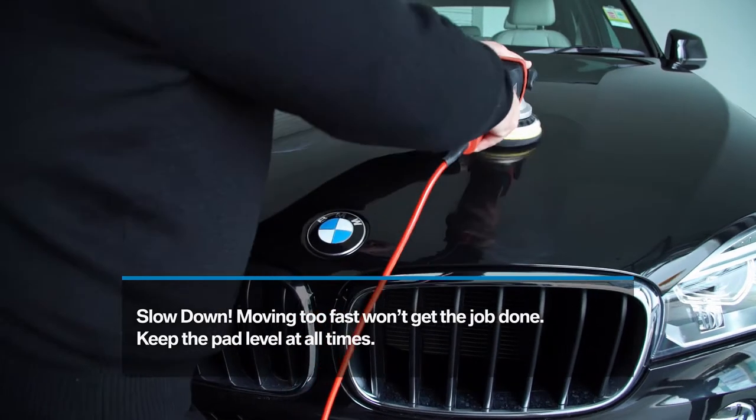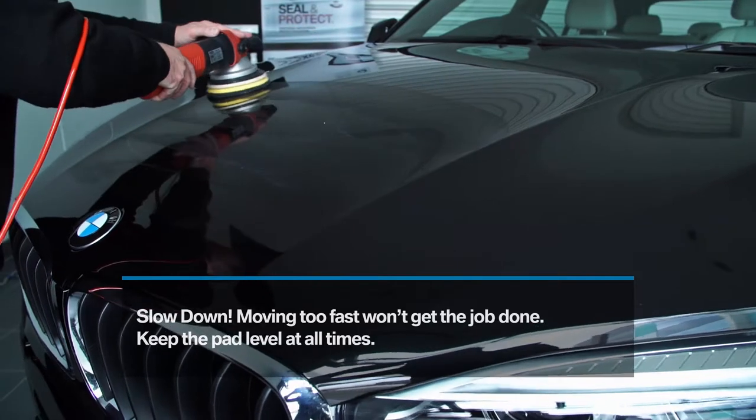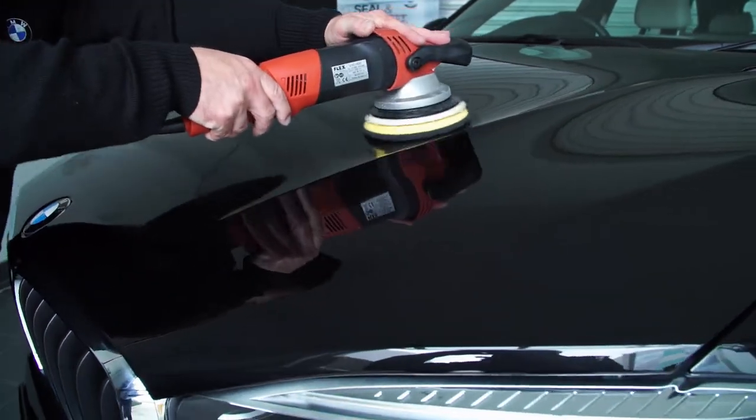Slow down. Don't run the machine over the paint too fast or it won't get the job done. Keep the pad level on your paint surface at all times.